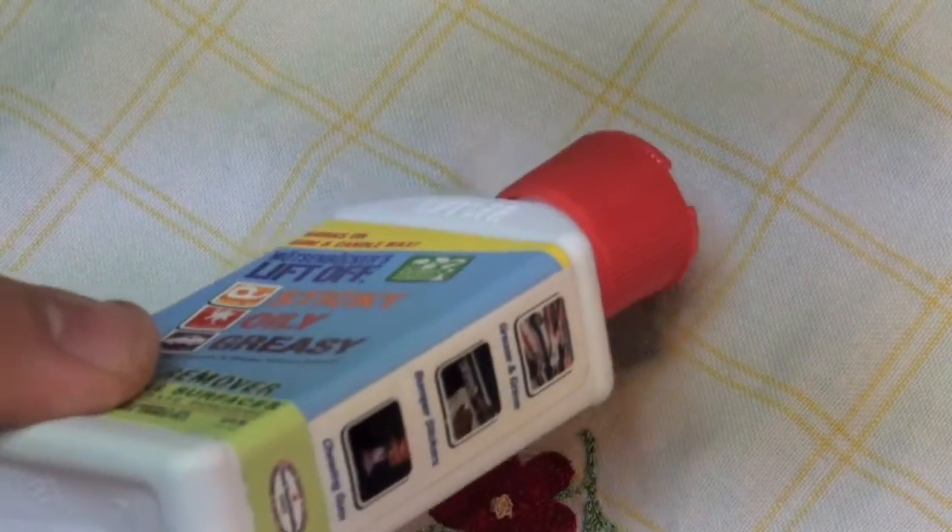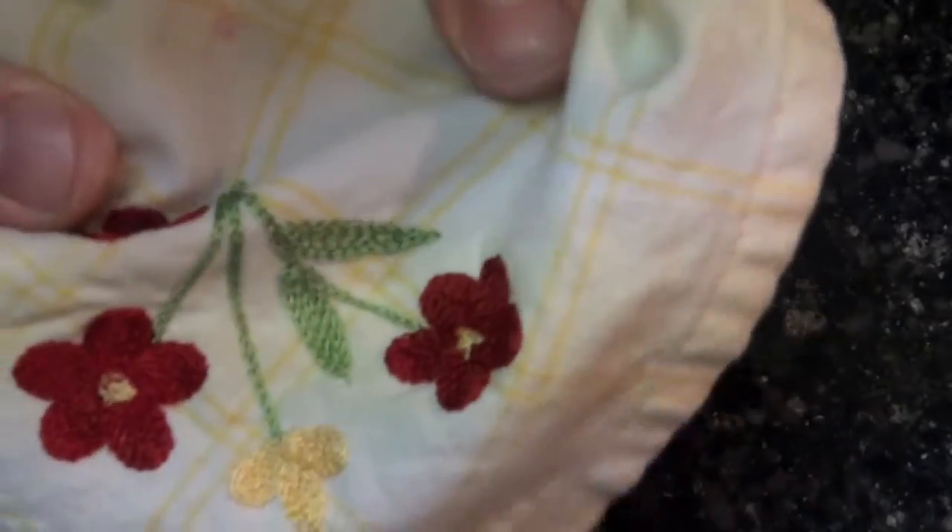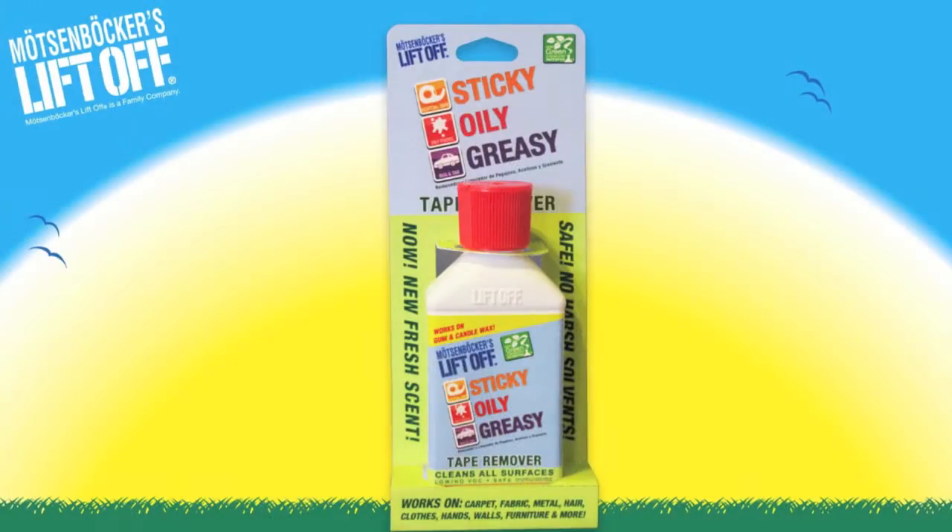Apply a second application of lift-off as needed. Use both hands to scrub the stain together. Our red wax stain is completely removed from our white linen cloth.